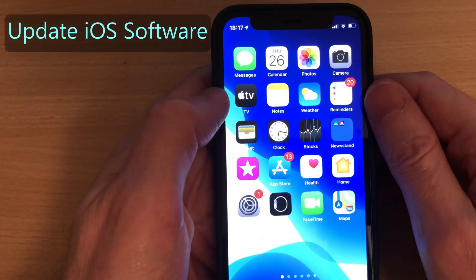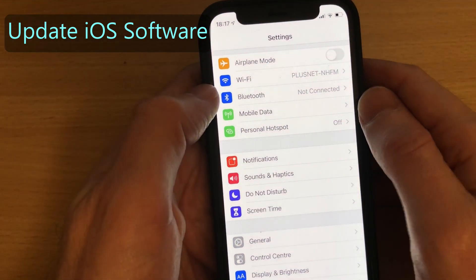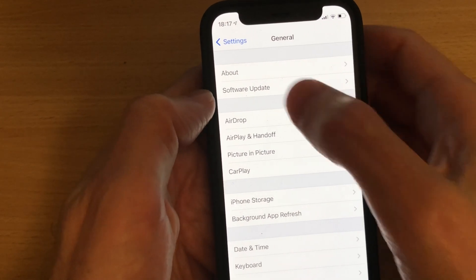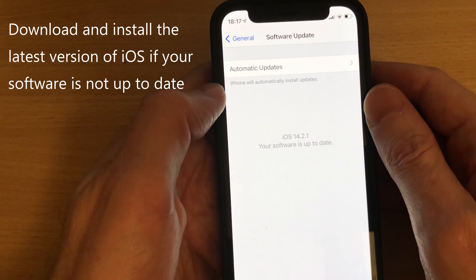To check that your iPhone software is up to date, go to Settings, then General, then Software Update. As you can see, my software is up to date.